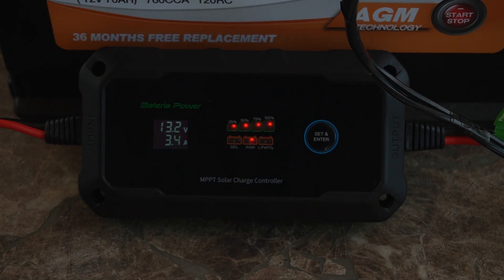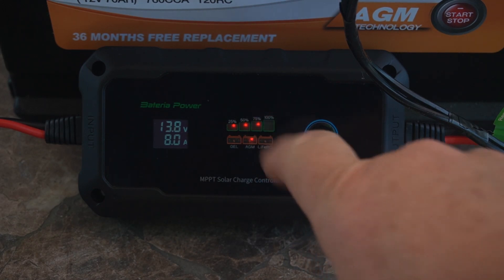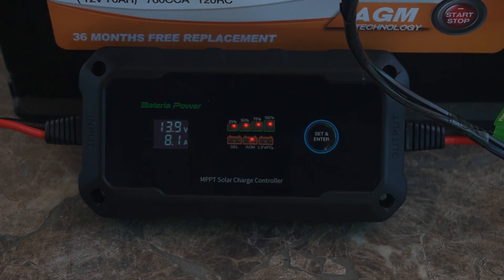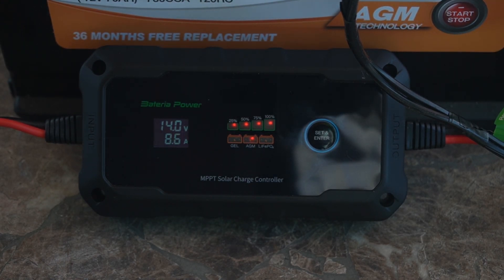Now we're in the right chemistry. We're bringing in 13.3 volts and 3.7 amps — that's pretty good considering the sun isn't very strong and I'm probably not set up exactly right. Now it's adjusting and going up. The sun just came out — look at that, it's at 8 amps now! This controller is capable of 10 amps, so we're almost at full power. I believe the display is showing the battery is almost full.